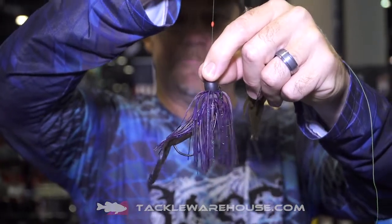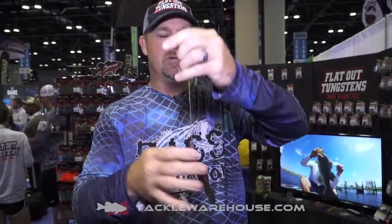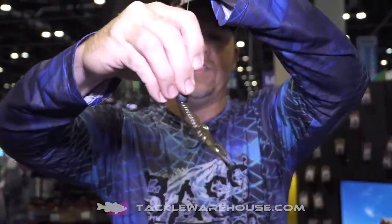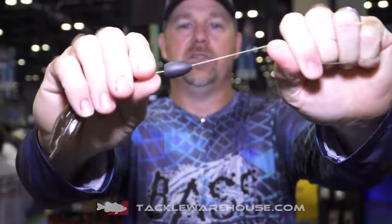That's a Bruiser Crazy Crawl on the end. We also have them in the traditional punch weights for mats, from Florida to California. These are widely used — you never have to worry. That's a one-and-a-quarter ounce Flat-Out tungsten.